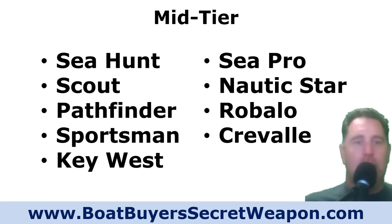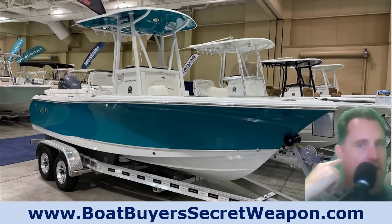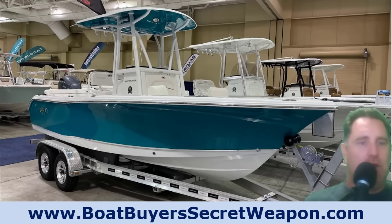If you want to inspect a boat yourself and know what to check, grab the boat buyer's toolkit for free at boatbuyerssecretweapon.com/toolkit. Now let's get into the mid tier. These are the brands most people fall into: Sea Hunt, Scout, Pathfinder, Sportsman, Key West, Sea Pro, Nautic Star, Robalo, and Cravalle. They're all going to give you a good solid boat, but they do some things the premium level doesn't — while the price point is less. These are in no particular order.